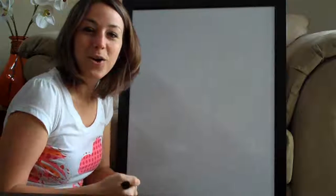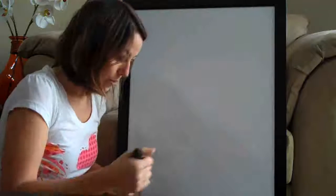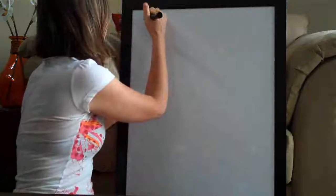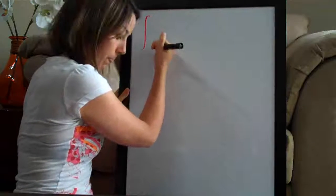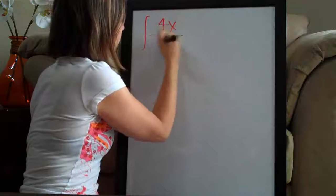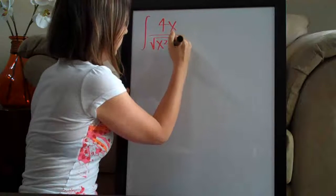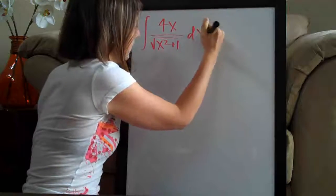Hi everyone! Welcome back to integralcalc.com. We're doing a u-substitution problem this morning. This was actually a question submitted by one of our viewers, Anna, and the problem is the integral of 4x over the square root of x squared plus 1, dx.